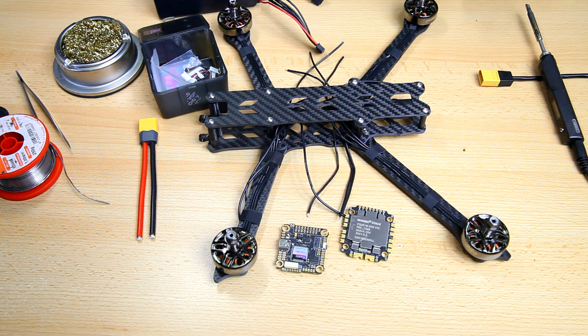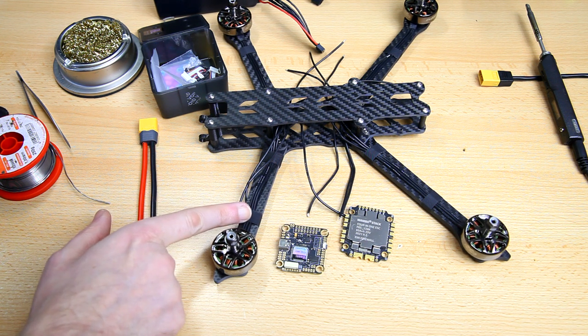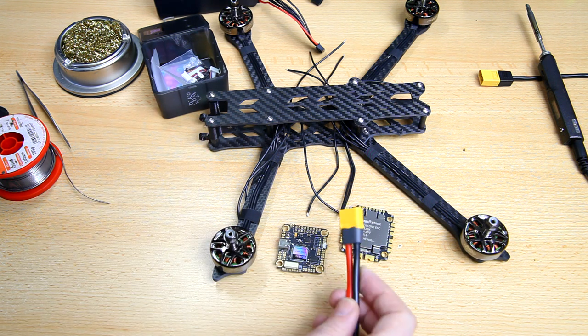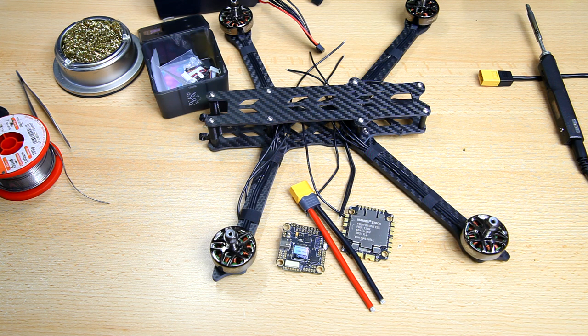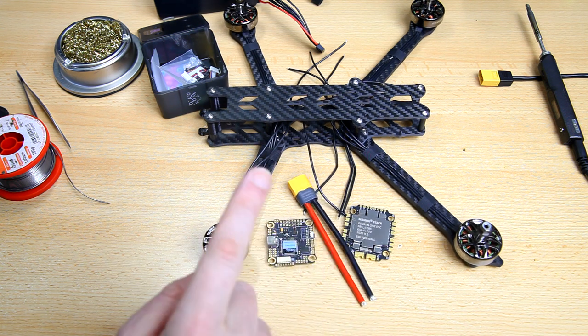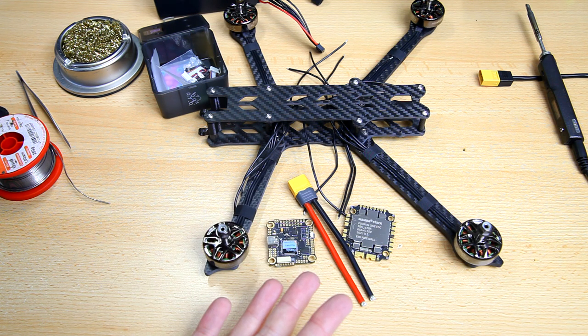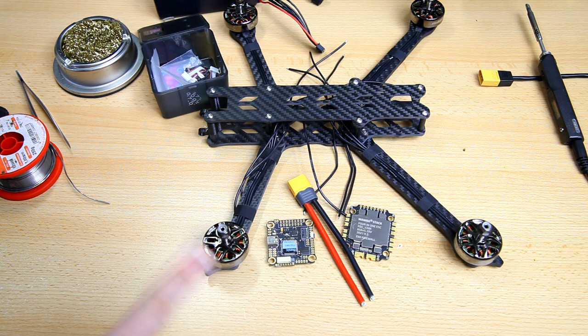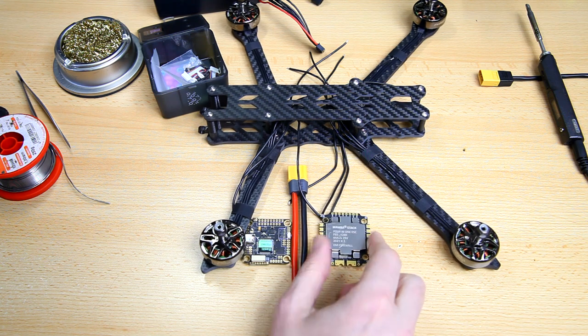In this video we're going to install the 4-in-1 ESC and I'll share the considerations I make while installing it, how I plan it, and what to avoid. I've already taped the motor wires to the arms and soldered an XT60 to the power leads — that's the only soldering done so far. After this, in the next video I'll install the flight controller, and I'll probably do separate videos on the crossfire receiver installation and the Vista digital setup.